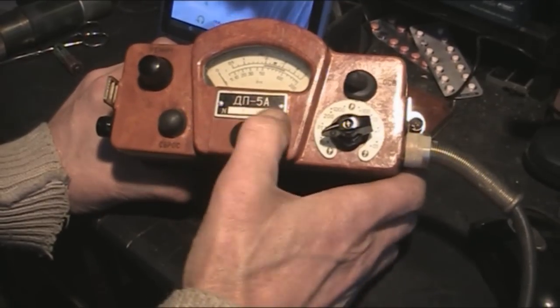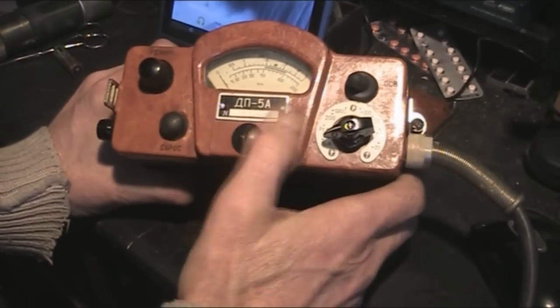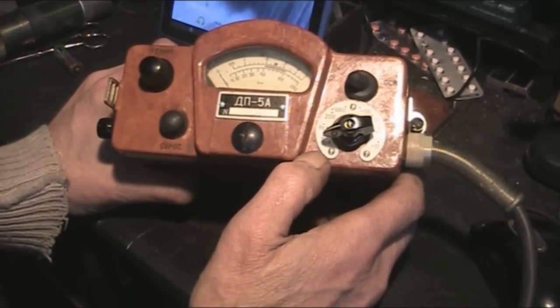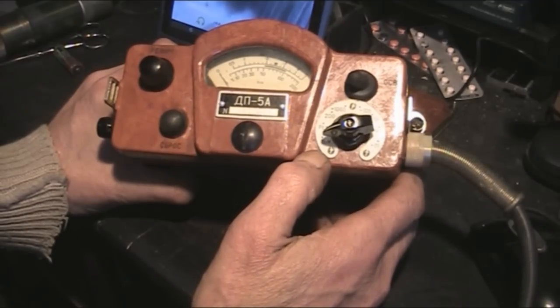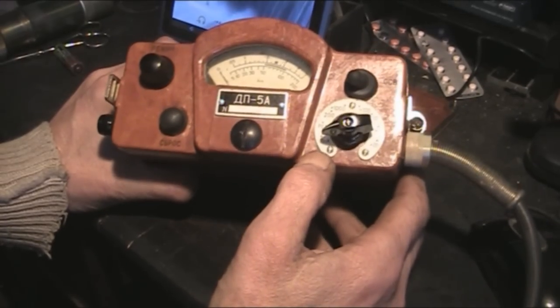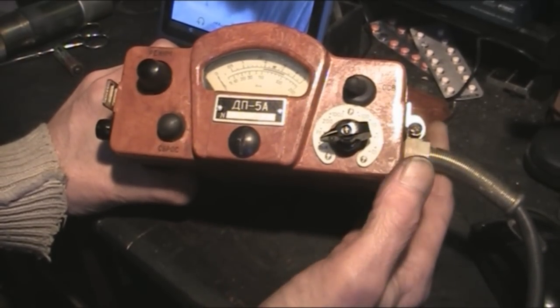This is obviously Russian - the DP5A Geiger counter. They've got a different sort of battery than what you might expect in the back. Obviously it's old equipment, so we'll take a look at the battery now.